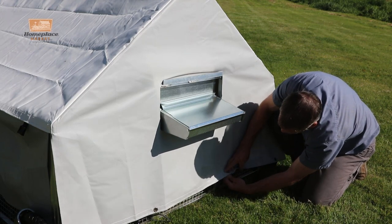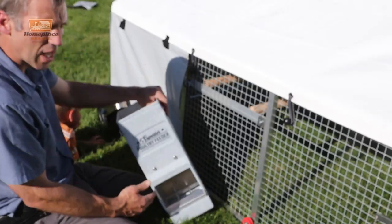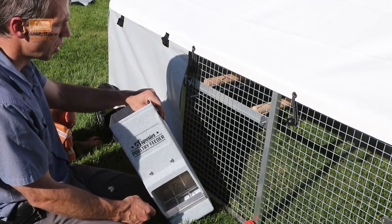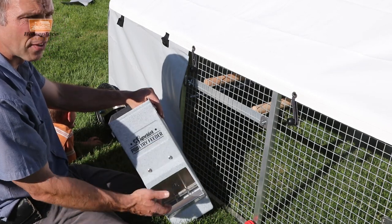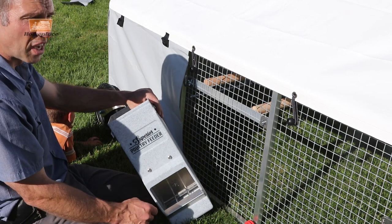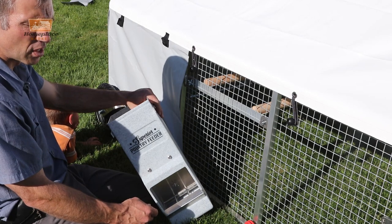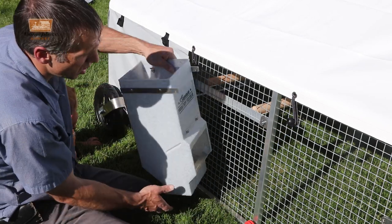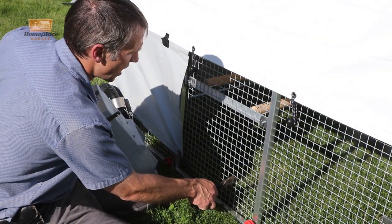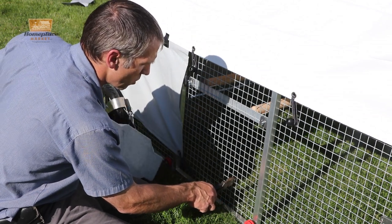Now we can tie the rest of the tarp down. We have a feeder to hang on the outside yet. It's nice to have a feeder on one side and water on the other so when you carry the cage around it's balanced. Also, keep them toward the back so when you lift it you don't have to lift as much weight up front. We're going to line this thing up and figure out where we want to cut it, leaving the center intact so the chickens don't climb out when we take the feeder off.